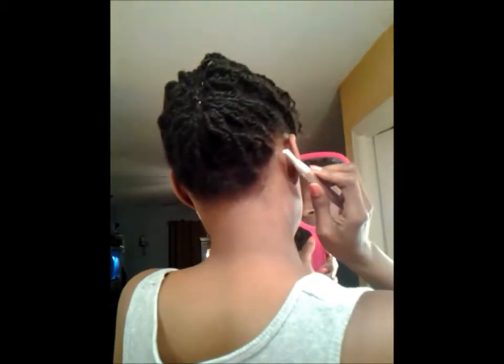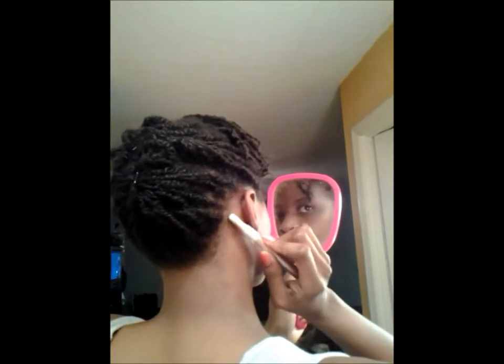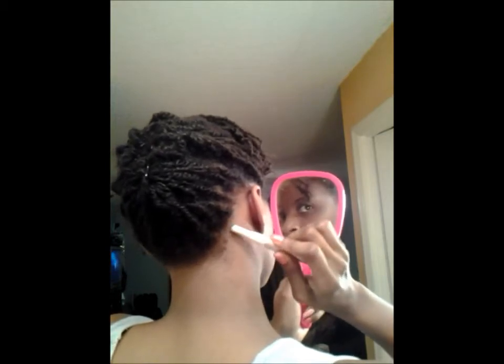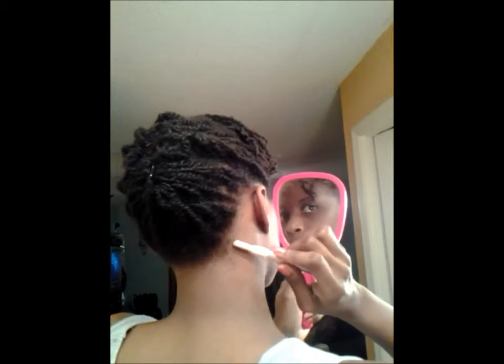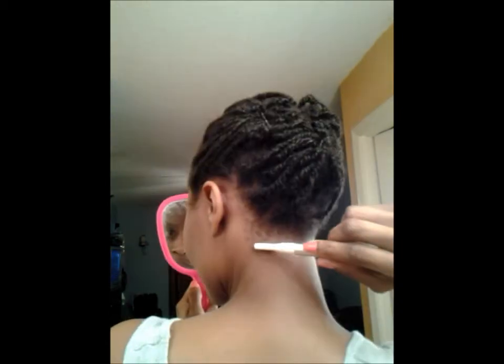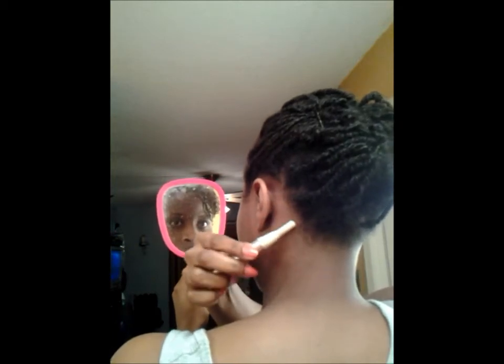I'm going to show you how I start up here around the ear area, because my hair grows kind of weird. I just gently take the device and drag it in a downward motion very carefully, because I have messed my hair up about twice already. I'm very careful not to go over too much. The first time around I can get kind of heavy-handed and carried away, so just be very careful. I do the same thing on the other side, gently removing excess hair.